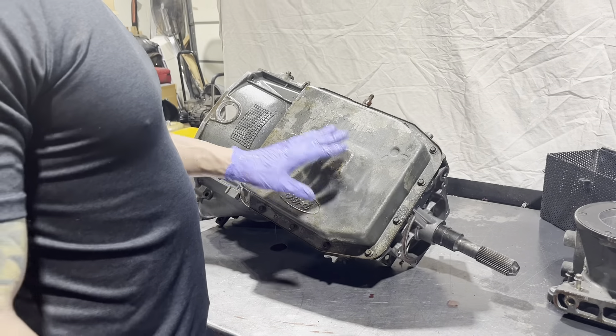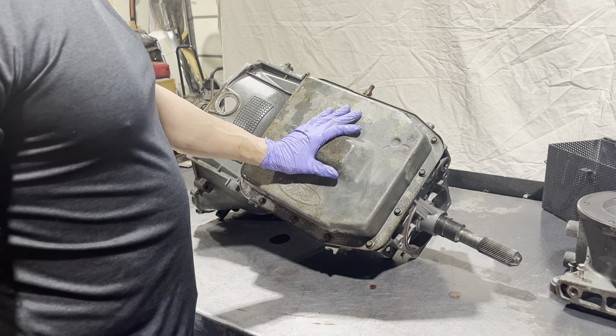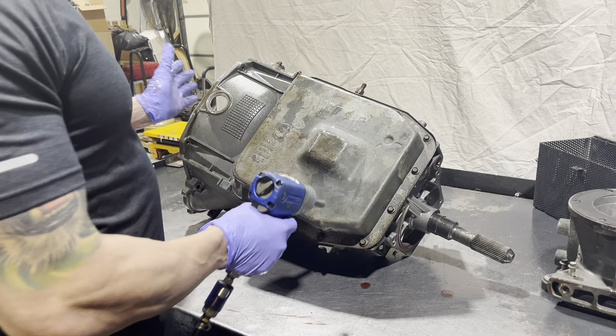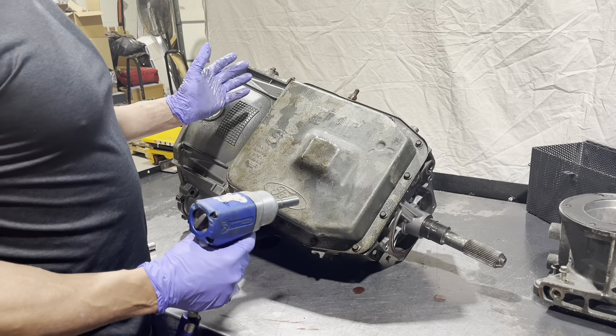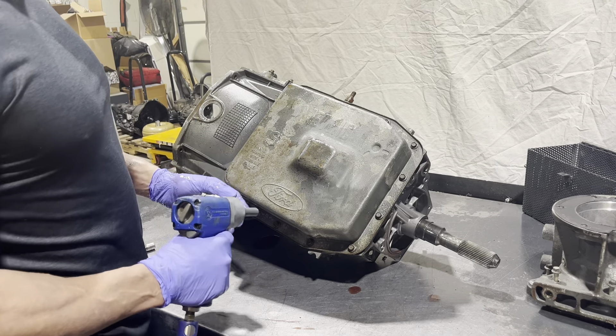All right, next we got the pan. Another thing to take note of is if you're taking these things out of the car and you're jacking up against this, you're going to bend the pan. What I suggest, and what a lot of people do in the transmission business, is take this four-wheel drive pan off and use an extra two-wheel drive pan, which sits a lot flatter on the jack. People typically take them out that way.